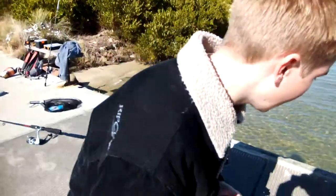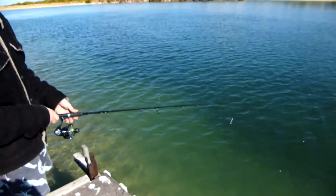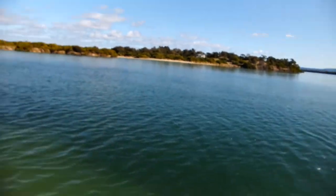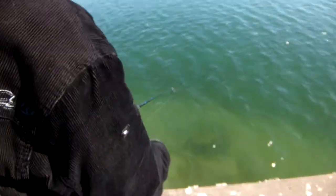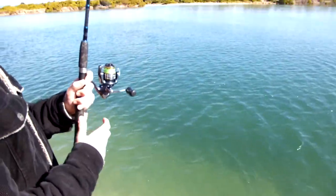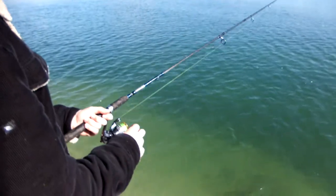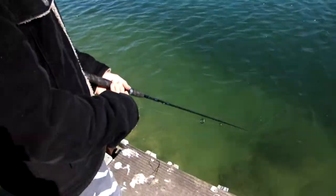Now I'll show you how to fish with a soft plastic — it's pretty simple. The standard technique is just casting it out as far as you can, then letting it sink down to the bottom. Once it's on the bottom, close the bail arm, take up the slack, do a couple of hops, let it sink back down, take in the slack, hop, take in the slack. You just keep doing this until you've brought it all the way back to you, then cast it again. Hopefully we catch a fish — eventually you will, guaranteed.